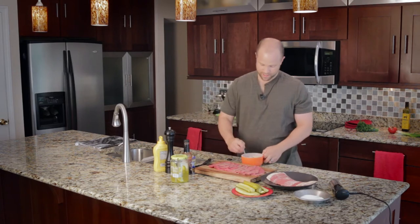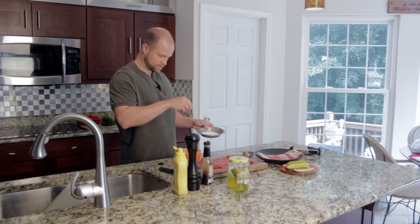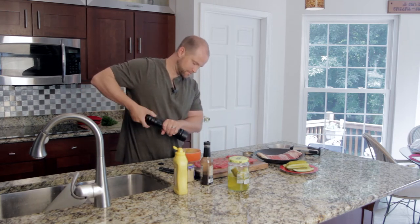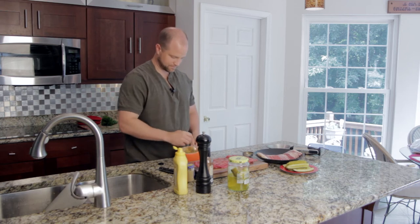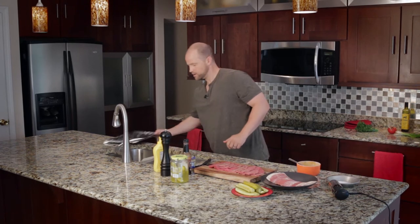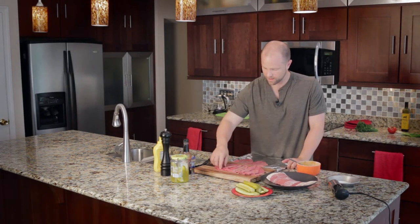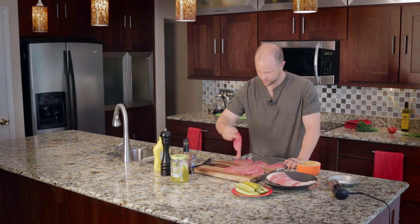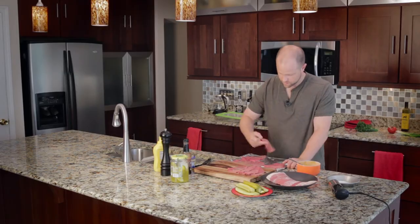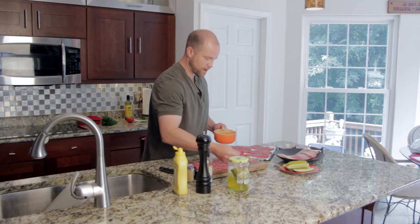Next we're going to add a tablespoon of Worcestershire sauce — or as I sometimes say, Worcestershire-sher-sher sauce. Mix that up, add a little bit of salt and a little bit of pepper. Now that our mustard sauce is ready, we need to get it on the beef. So we're going to lay the beef out flat — I bought about a pound, which will make about 10 sushi rolls — and spoon the mustard sauce right on top.